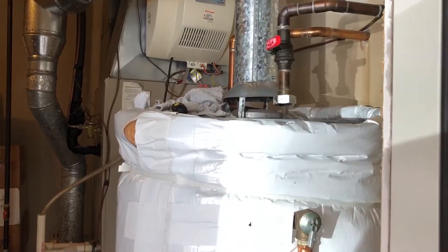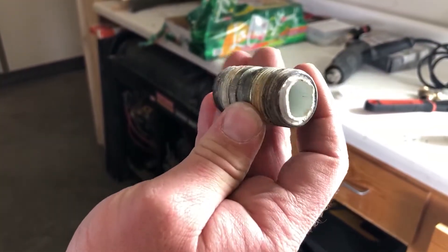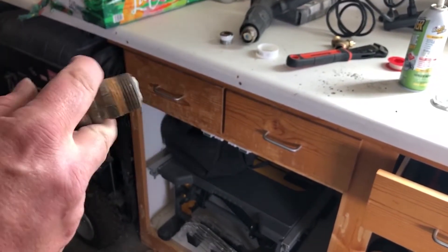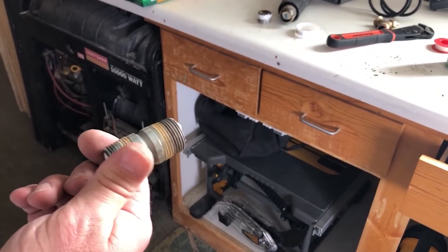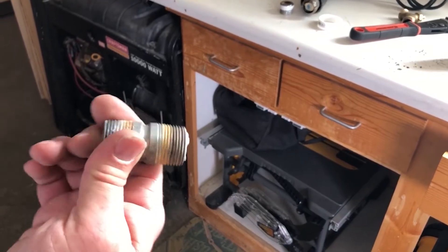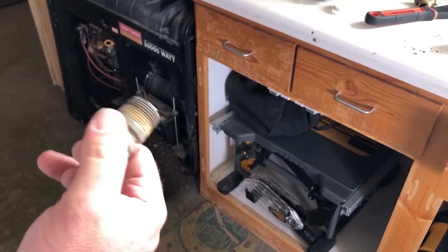The cold water intake should have a down tube attached that goes all the way to the bottom of the water heater, feeding cold water down there. That tube broke off and I can't get it back out of the tank. I've flushed the tank a few times and I'm now doing a descaling using three gallons of vinegar sitting in the tank for at least six hours.